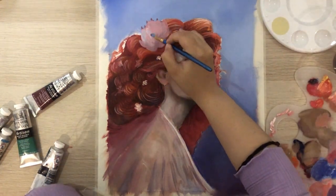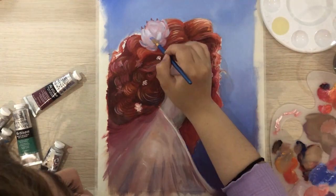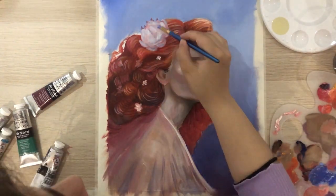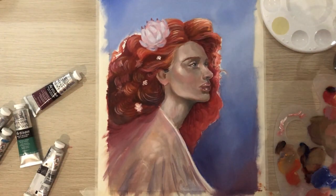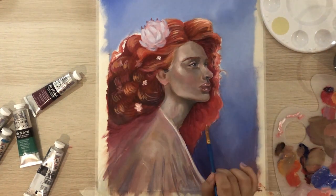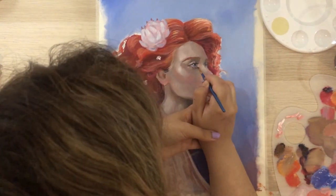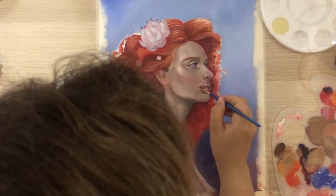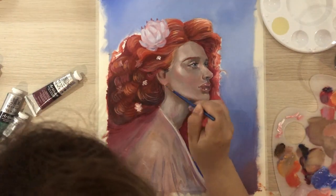Then I added some details to the flower — highlights and dark shades to create the shadows — the basic things you do. Then I added some last details to the hair and defined the eyes, because for me, more than anything, the eyes are the most important part of a portrait and what I usually focus on most.